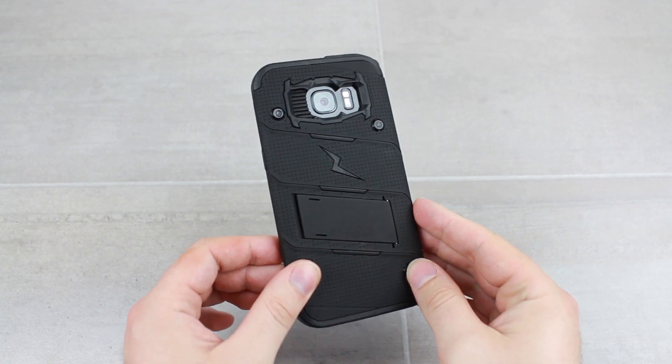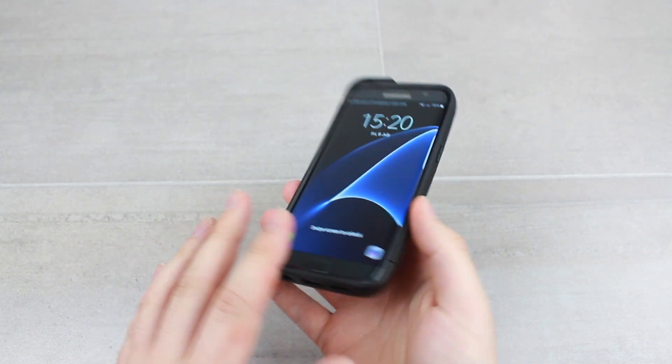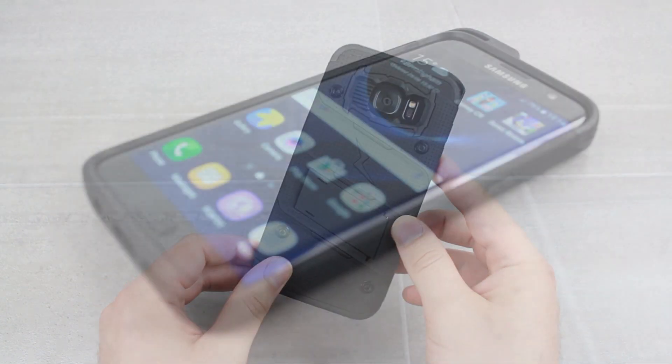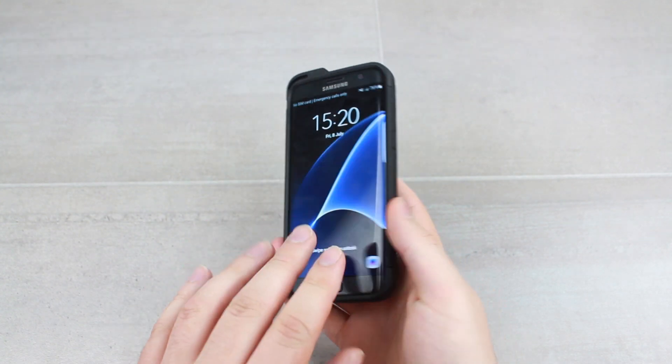Unfortunately, the S7 Edge version of the Bolt Series doesn't come with a screen protector. That's how easy it is to install the case — quite simple and quick. This is due to the curved nature of the phone screen, so there's no screen protector with this particular one.